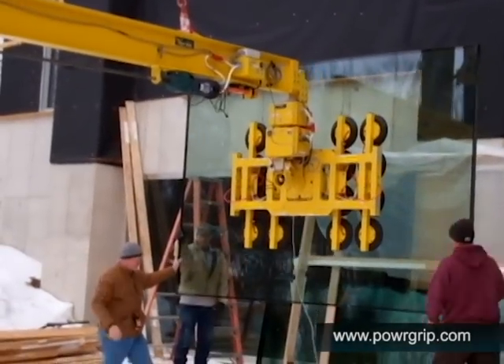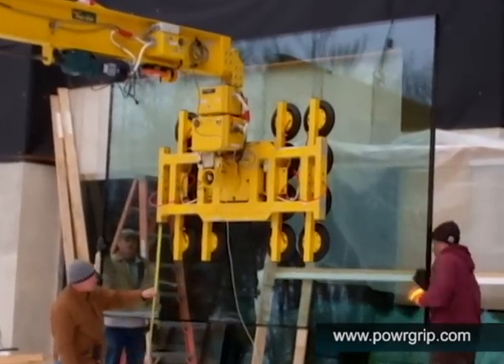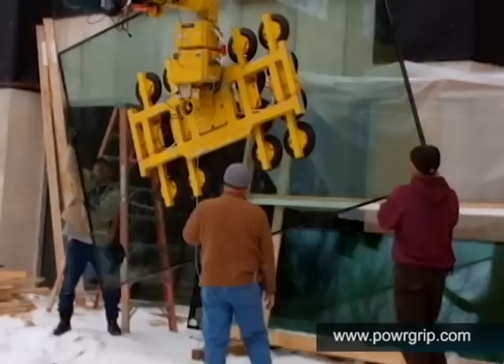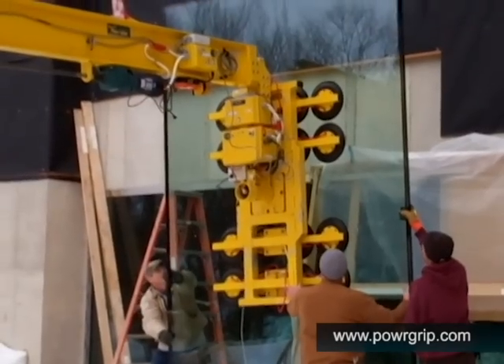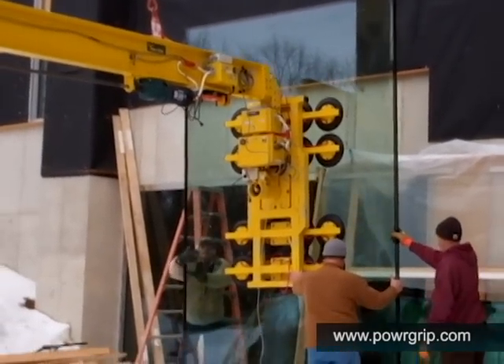Here the load is partially suspended, then a worker takes measurements to confirm that the lifter is positioned correctly. Now the load can be easily rotated to the correct orientation for installation. This eliminates the risk of breakage and injury that would normally exist when turning large loads by hand. Notice the smooth rotation provided by the vacuum lifter.